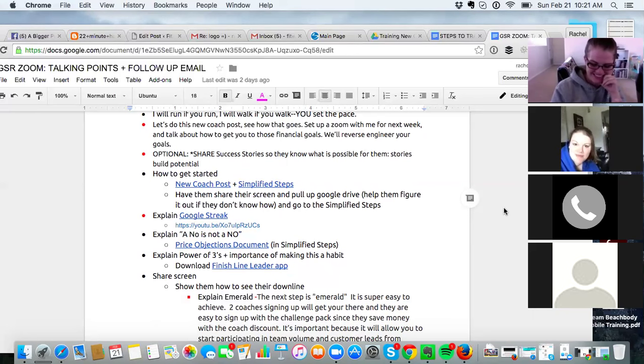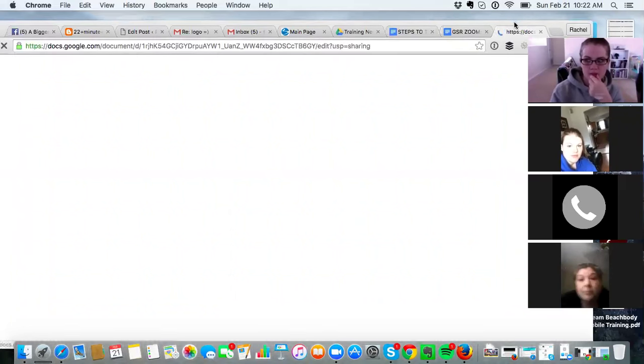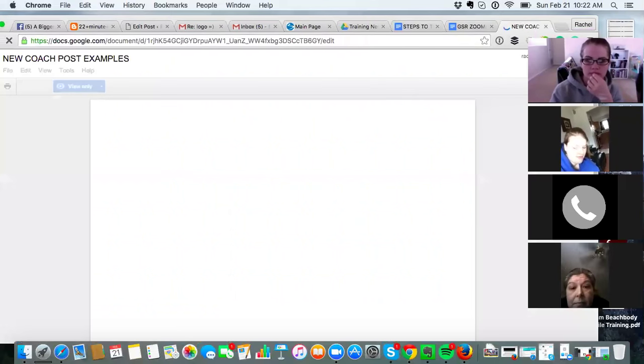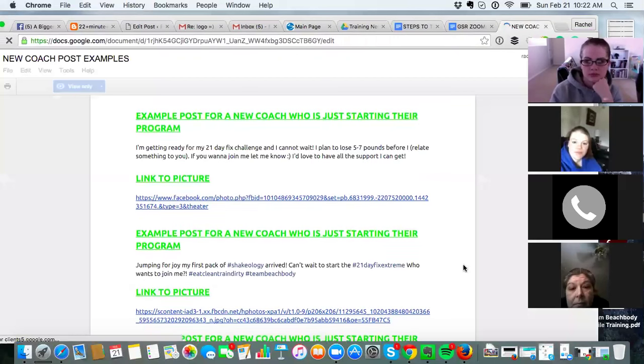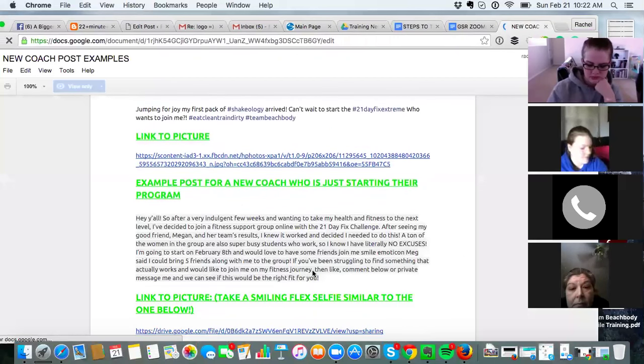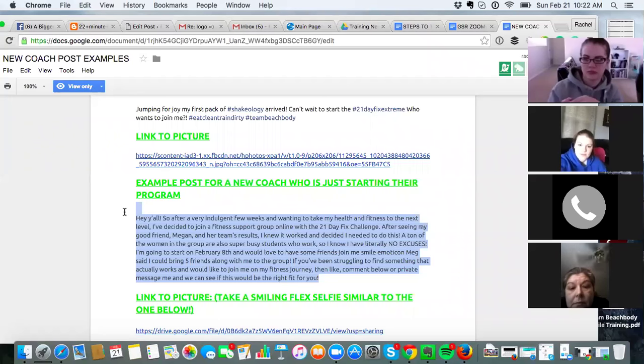Let's talk about your new coach post. You're going to do this tonight — preferably tonight. Michelle, you'll send this to Amy, and I'll send it to Wendy and Satrice. It's basically a post about you starting your journey — edit it to share your story, why you decided to become a coach, and ask people to join you on your fitness journey. Post it with a picture of you, either smiling or flexing.